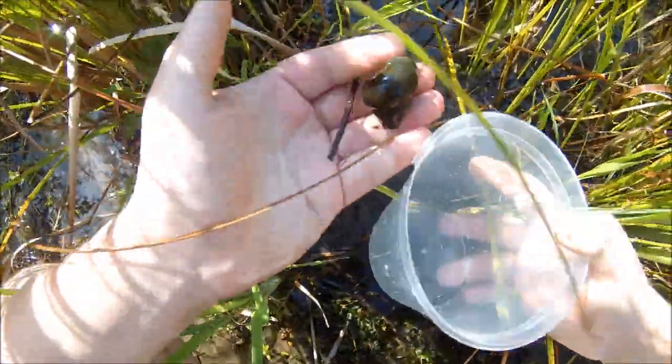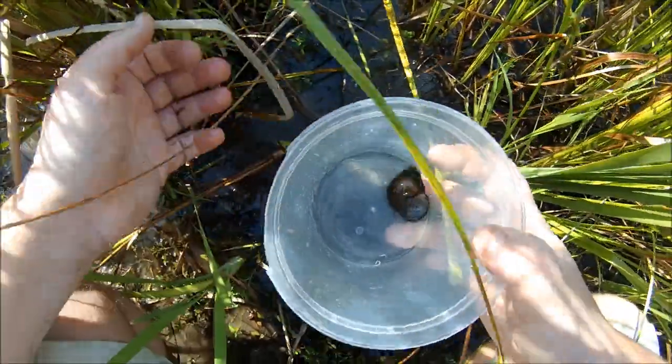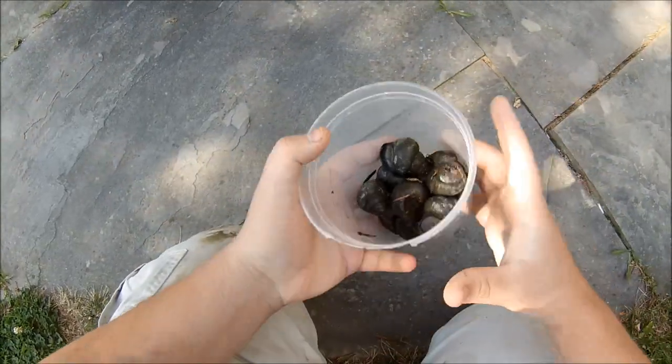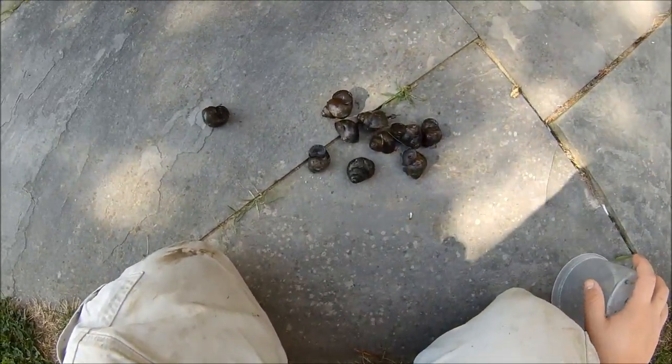There's one — first one of the day. Big ol' apple snail. Got myself 10 beautiful apple snails, fighting through the spiders to get them.